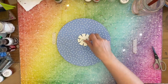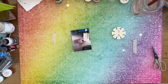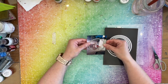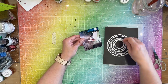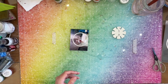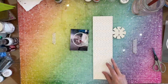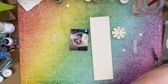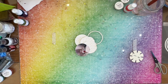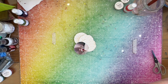So I went ahead off camera and cut that in a circle and distressed it. Then I grab my circle dies and think about which dies I want to use. I go with this size here — luckily my picture is very small so I can use the smaller die — and then I go off camera and die-cut them and distress them.